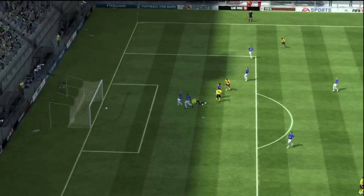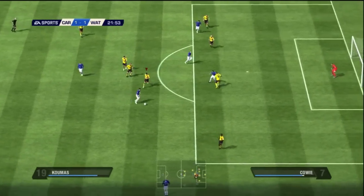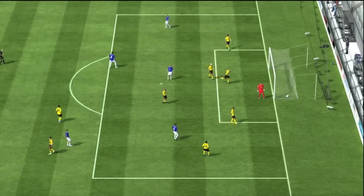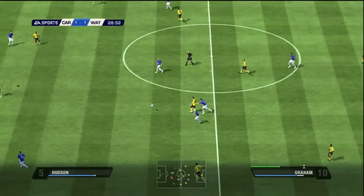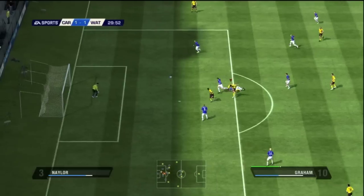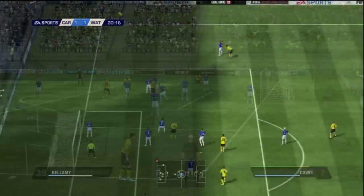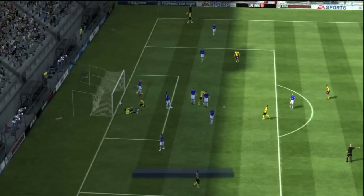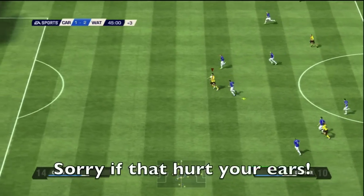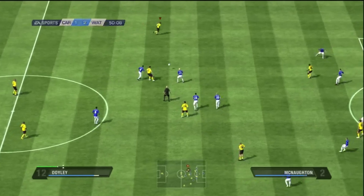A bad touch by their defender gives Sordell a chance to go through and he makes it one to one. Not many chances in this game, and when there were chances they were put away. Graham tries a big shot and gets a deflection out for a corner. As I said from episode one or two, corners are so easy to score from in this game — and easy to get scored on. I put myself up two to one off the corner.